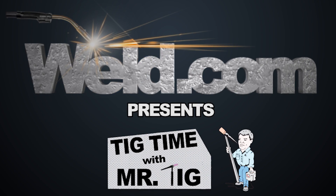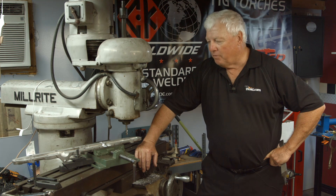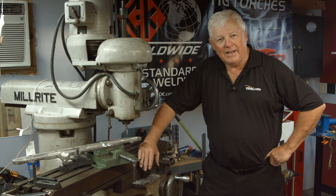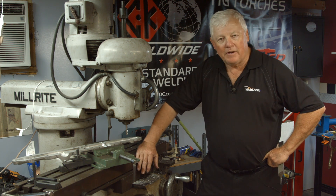Hey, welcome to Weld.com, home of TIG time. Hi, I'm Mr. TIG, and we're doing the third part of the series on a 1954 Nash Healy — actually it's a head of some sort, and this happens to be a manifold portion of it.